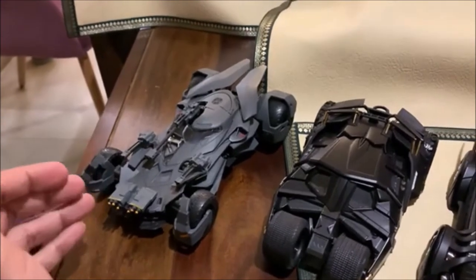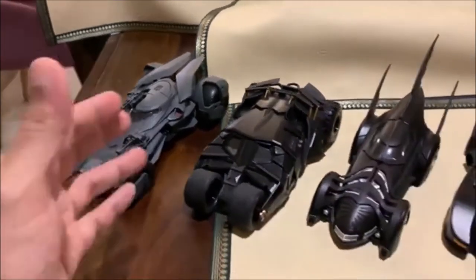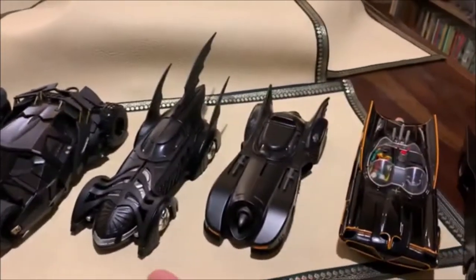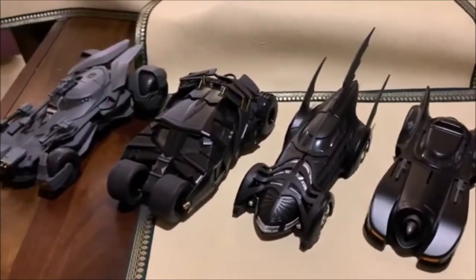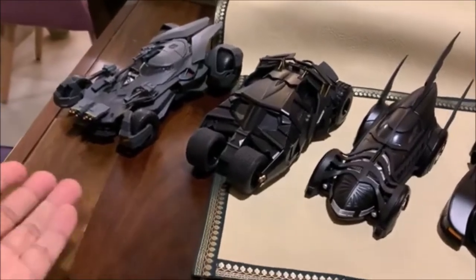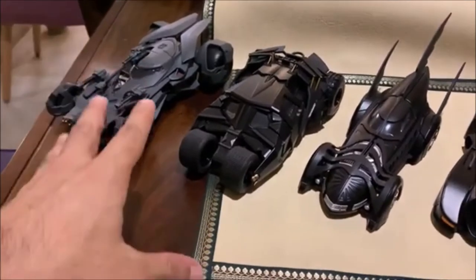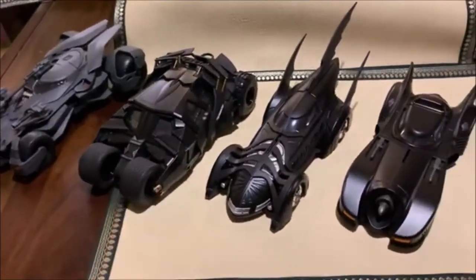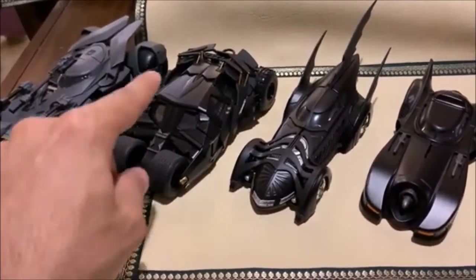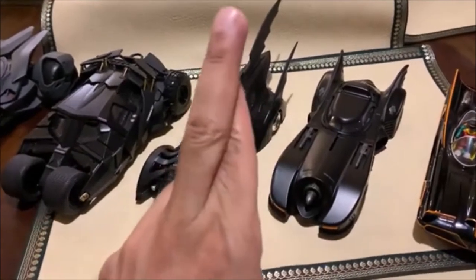I've got a lot of respect for this car now that I've actually got it. For those of you who have been following my channel, I've done an unboxing of each of these cars — do let me know in the comments and I'll leave a link so you can see everything in one playlist. I do have a smaller version of the Tumbler, which is really cool, but I want a large version of this one — fingers crossed.